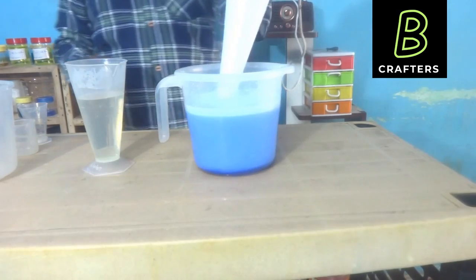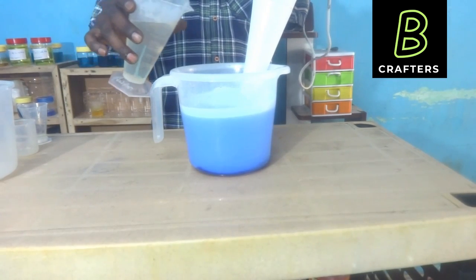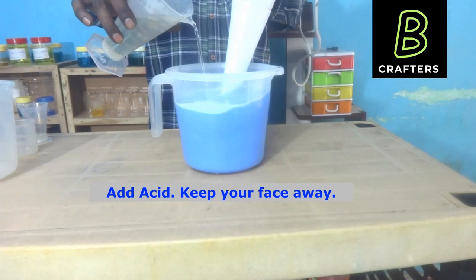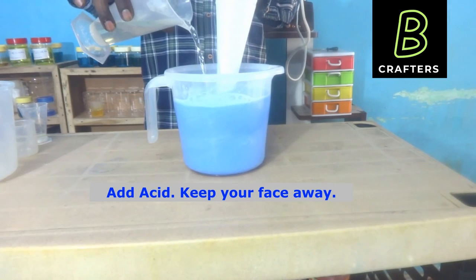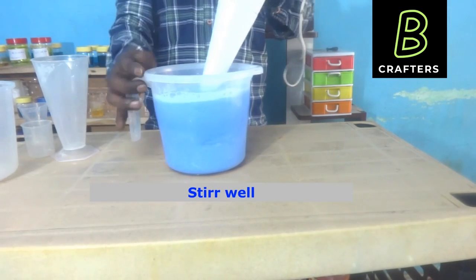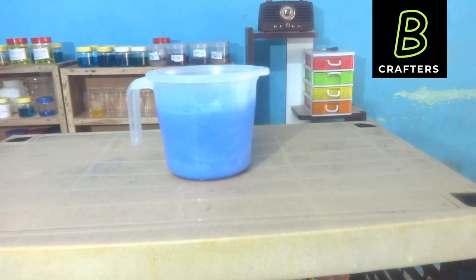Finally, I am adding hydrochloric acid. While adding the acid, if necessary, you can use goggles and gloves. Again stir well. Now the process is over — now it looks like that. Let us allow it to settle for 24 hours.